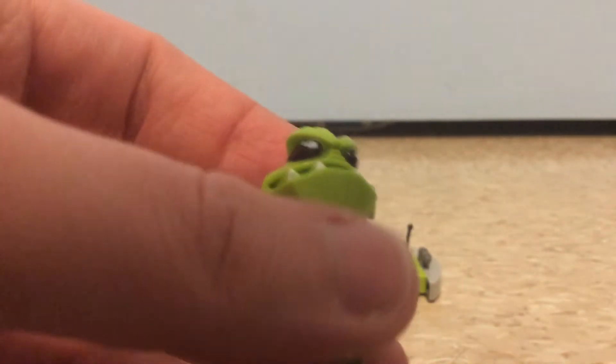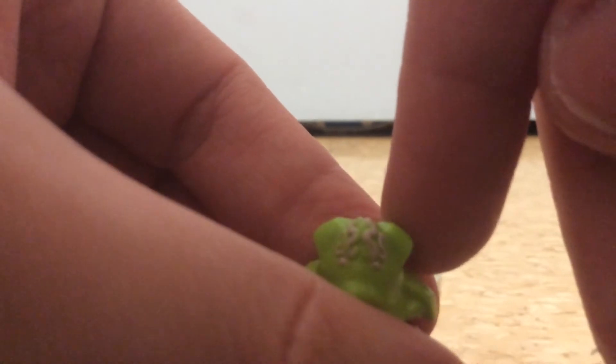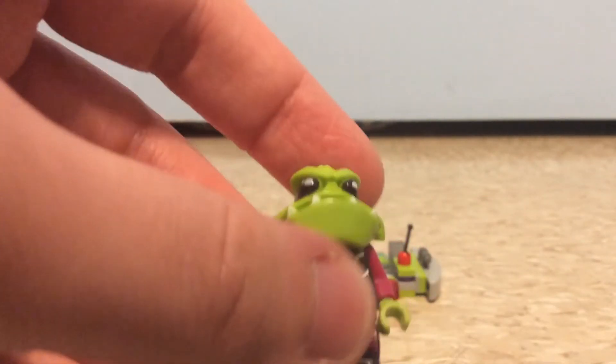But it looks nice here. It has this brain detail — the bullfrog only has that brain detail — which looks kind of creepy in a way. Nice looking detail, but kind of creepy.